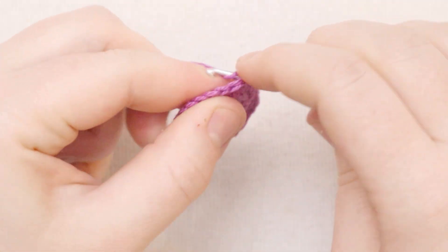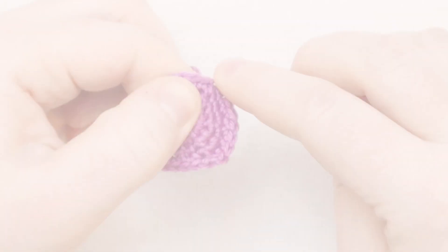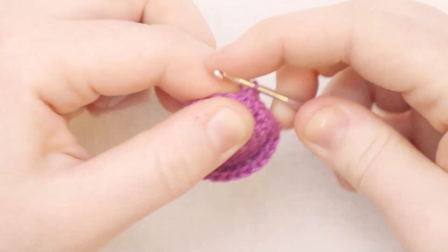For round number five, I'm going to put one single crochet in each stitch all the way around. Here's what we're looking like at the end of round number five. I'm going to join my round with a slip stitch through the back, and then chain one.